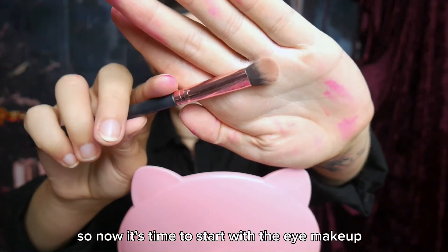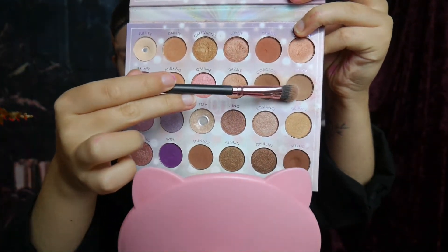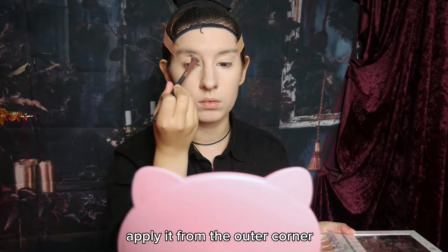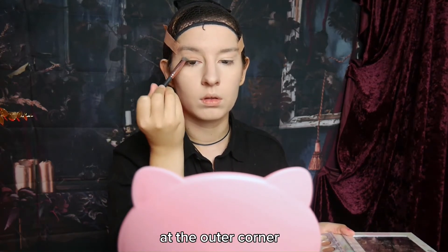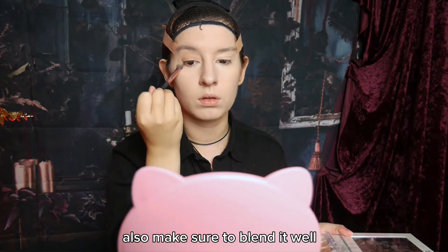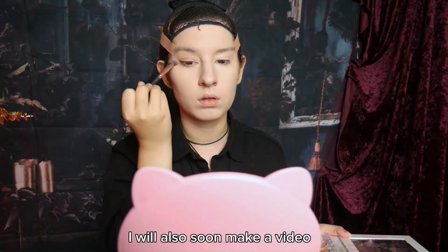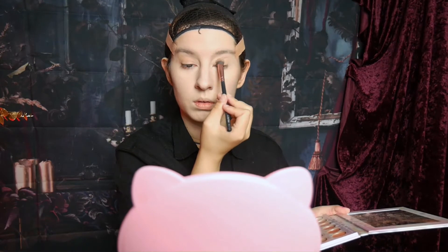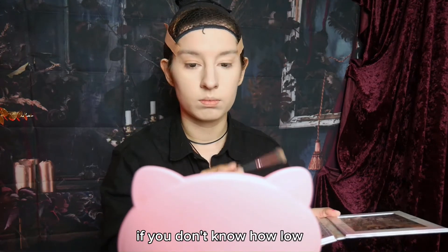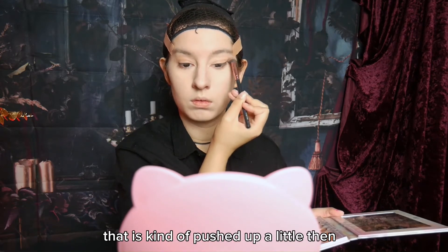Now it's time to start with the eye makeup. This will be the shade I'm using. I apply it from the outer corner to the inner corner of the eye, so that the color will be a little more vibrant at the outer corner. Also make sure to blend it well so that you will have a good base to continue on with your makeup. I will also soon make a video where I explain all the terms I'm using to help you follow along to makeup tutorials more easily. If you don't know how low to extend your base color, squint your eyes a little and cover the area that is pushed up.